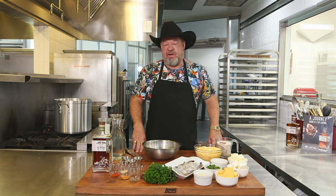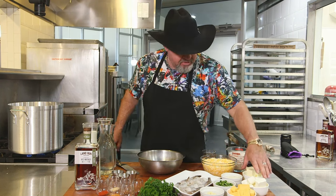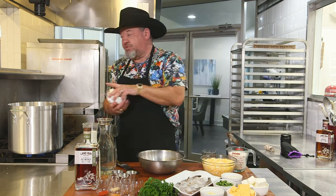We'll be making some jalapeno cheddar grits, pan seared shrimp, accompanied by some seafood gumbo served over white rice. So let's get started. We're going to begin with our jalapeno cheddar grits, and to get this party started, we're going to start with two cups of unsalted butter.